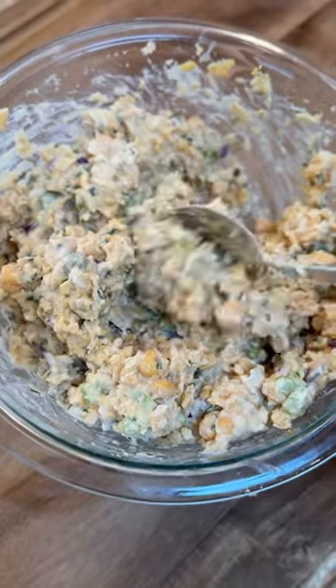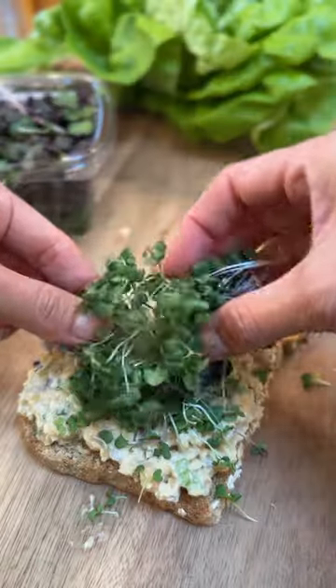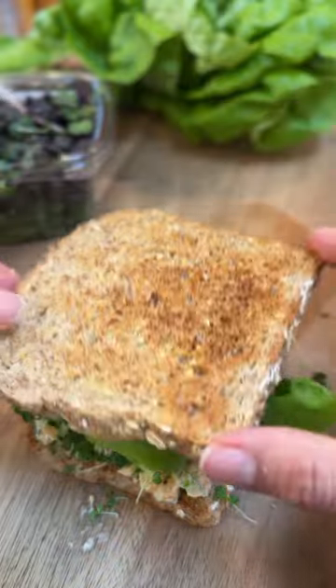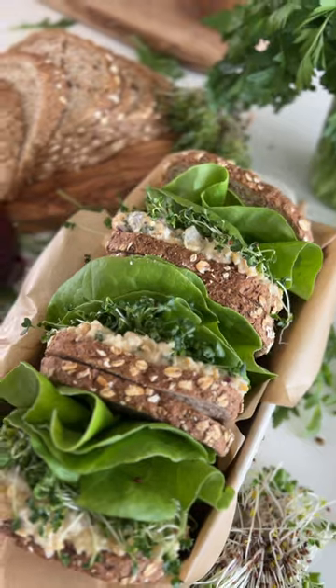Add a little salt, pepper, and then give it a mix and we're ready to build our sandwiches. I just add the chickpea salad, I like to add microgreens for nutrition and flavor, and some butter lettuce — and there you go. It's this gorgeous sandwich you can have for 411 calories.